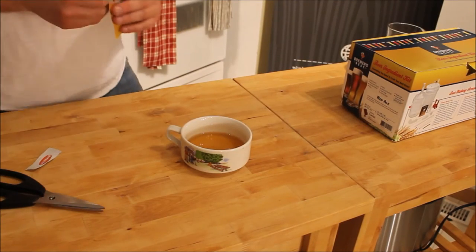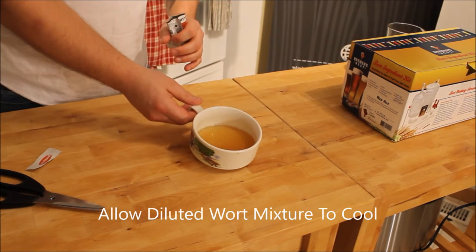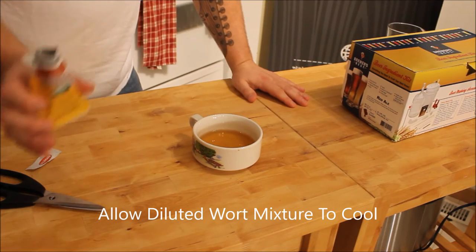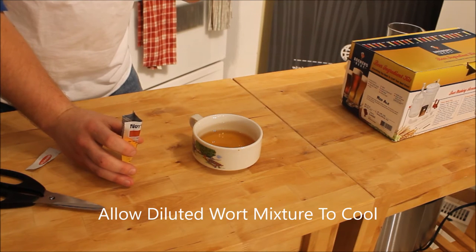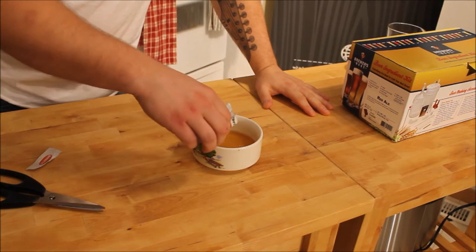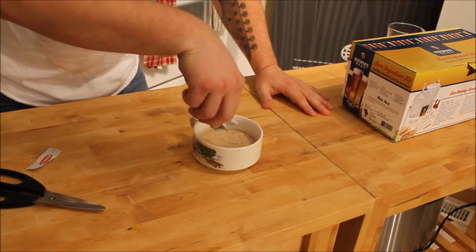Earlier you saw me take a little bit of our wort out of our boil with my turkey baster. Basically what I did was I added some of our wort with some sanitized water to dilute it, and I'm going to get our yeast ready. I'm doing this so when we add our yeast to our fermenter later on, we won't shock it and kill the yeast. I kind of let it start getting used to the sugar levels. Just let it sit for a bit until we're ready to go.